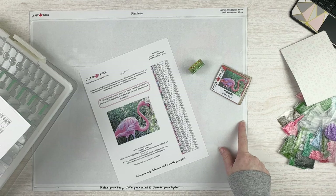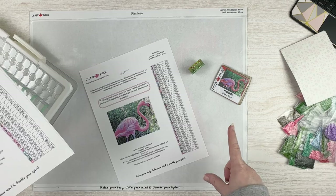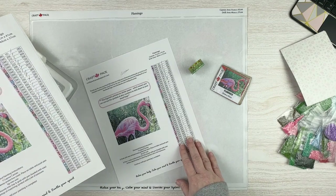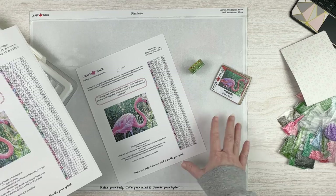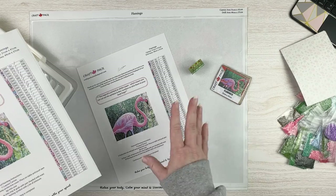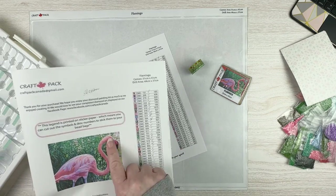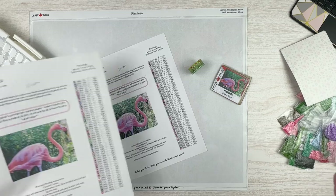There are no legends on the actual canvas, so what I did was make a copy of this sheet. It's 50 colors, so I made a copy just so I can have something to reference since I don't have a legend on the canvas. I mean it's on the kit so I probably won't need it, but just in case since I'm going to be cutting the stickers up, I thought I would do that. And I'll save this sticker so I can put it in my logbook.